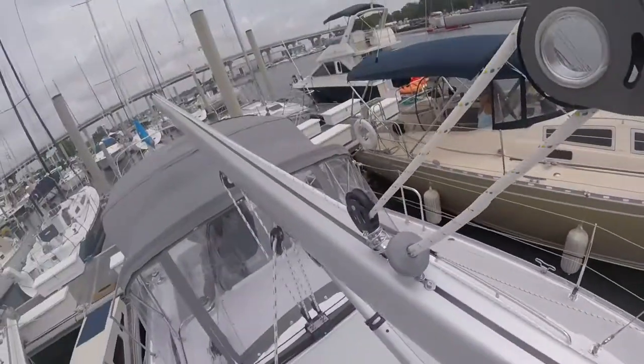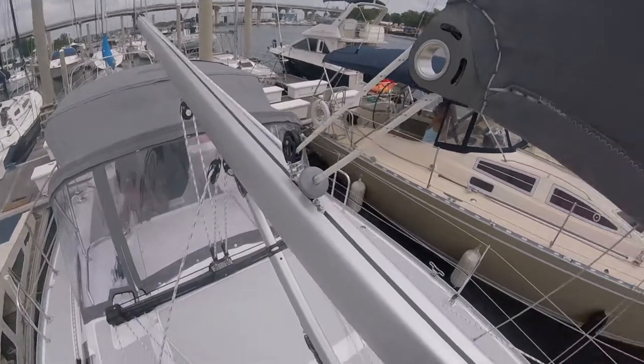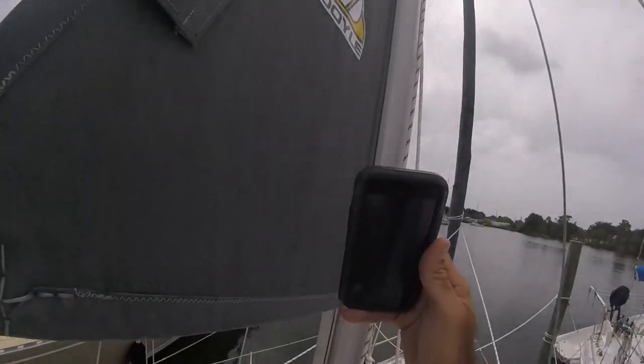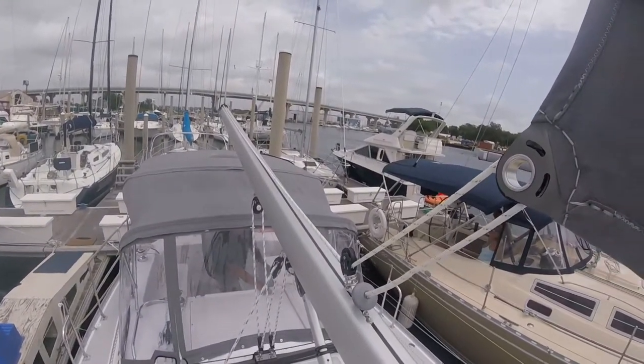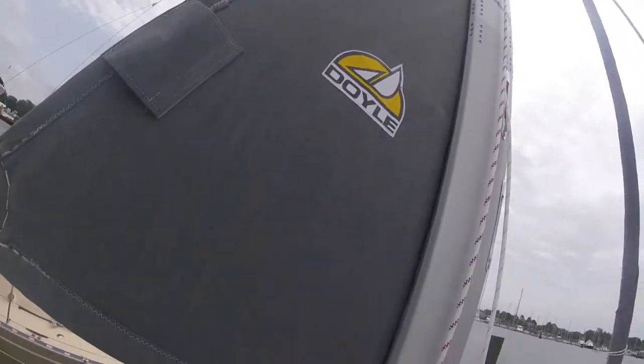Getting better — the wrinkles are now going away and the sail is going into the mast cavity. Now we go ahead and try to roll the sail out with the outhaul. They're switching back over to the outhaul, and then we'll be able to roll the sail out without it bunching up in the mast. Here comes the sail rolling out of the mast.